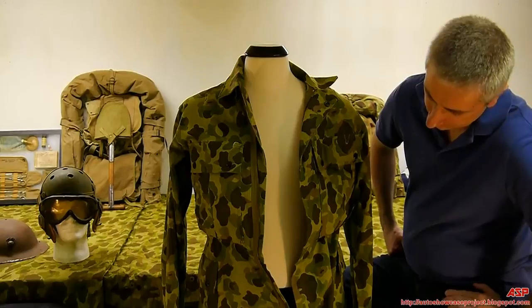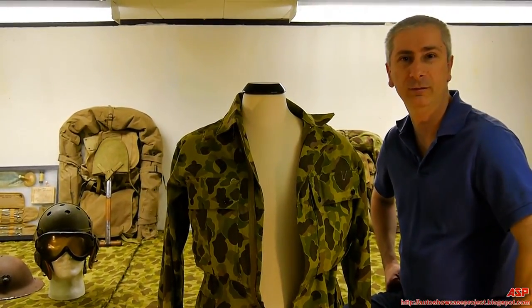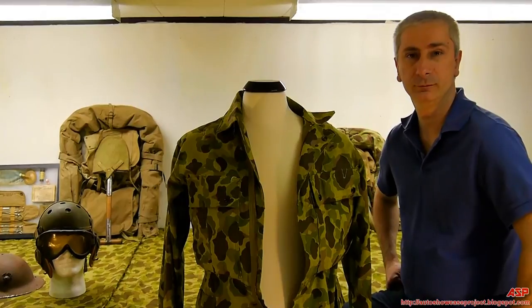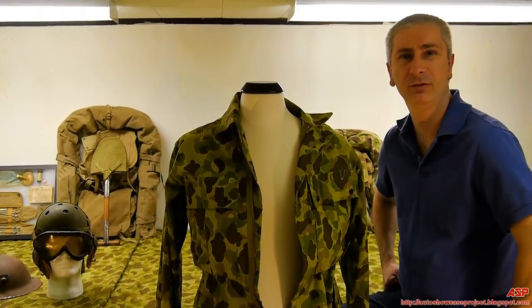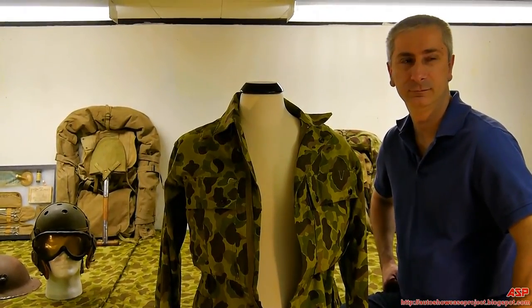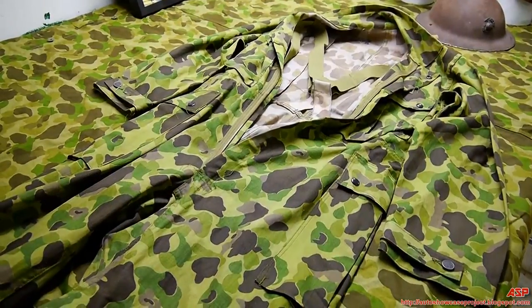It's basically manufactured in '42 - definitely didn't see action that early. This is the Army '42 camouflage coveralls given to the Marines, or at least some Marines got their hands on them. There's photographic evidence of that.